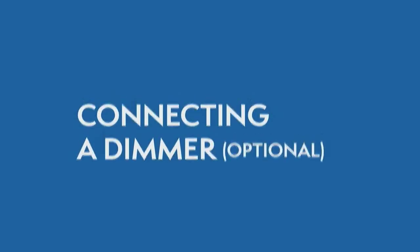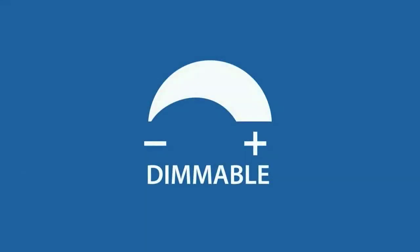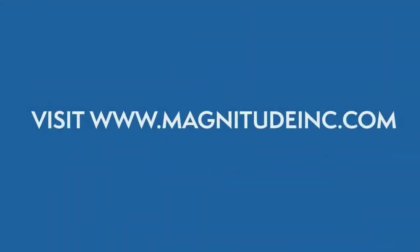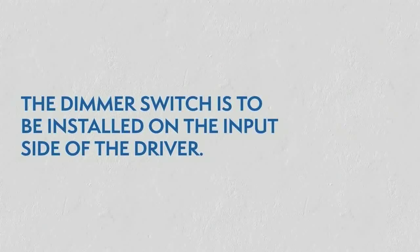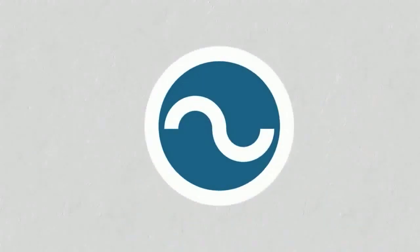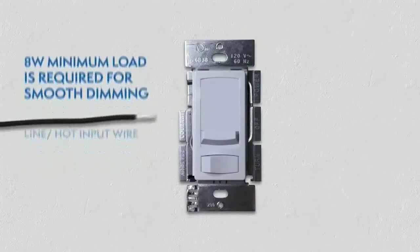Connecting a Dimmer. This series of LED drivers are dimmable with any standard MLV or incandescent Triac dimmers. Please visit the Magnitude website for a list of compatible dimmers. With the power turned off, the dimmer is to be installed on the input side of the driver at 120 V. An 8 W minimum load is required for smooth dimming.